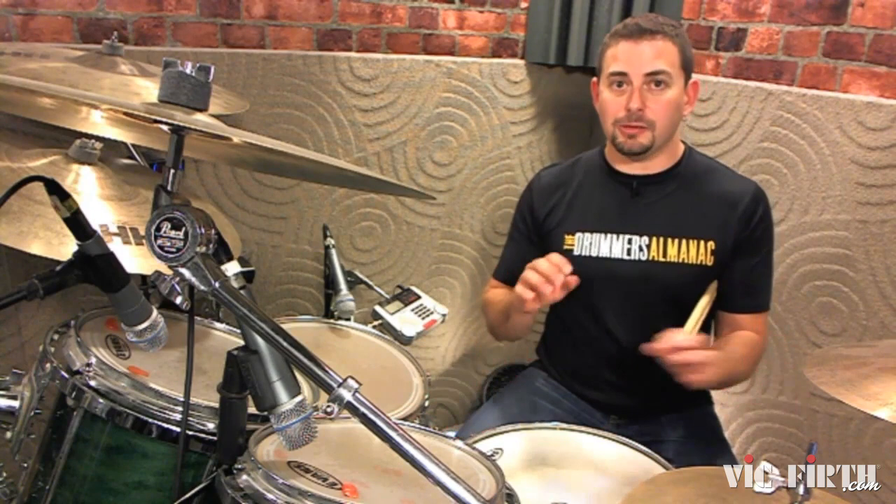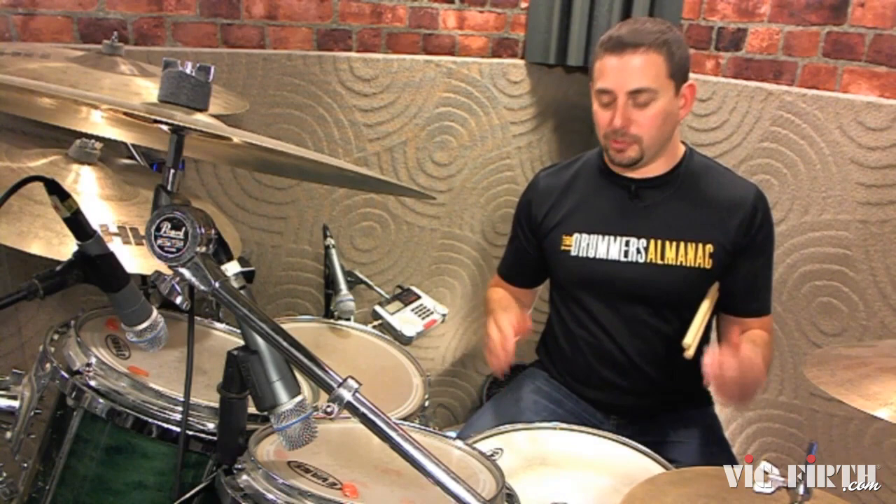Next, we're going to go ahead and layer the bass drum on top of the hi-hat. This is where it gets a little tricky because there's definitely a big syncopation issue between these two parts, so we've got to resolve that back and forth.